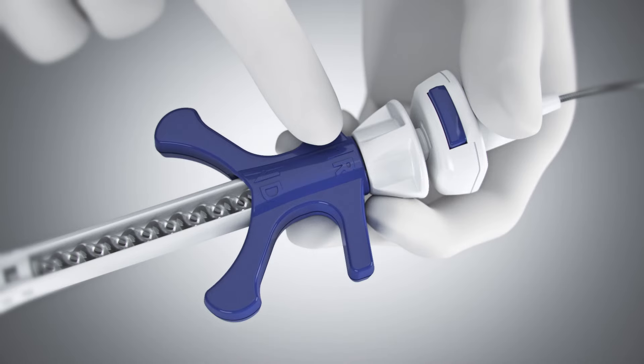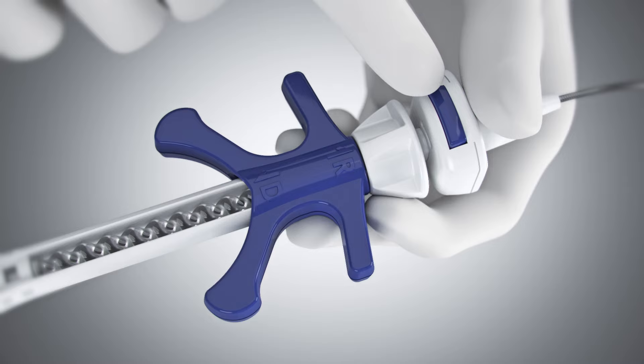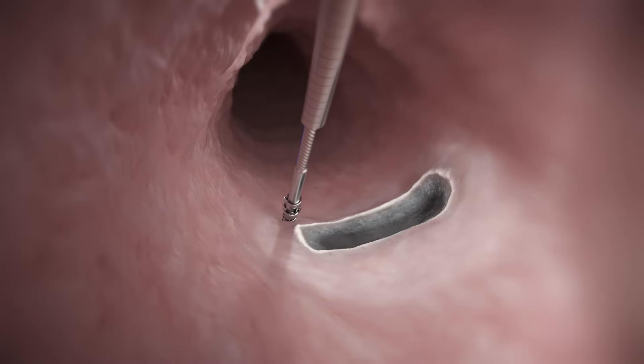Ensure the handle slider is in the reset position labeled R and the push catheter is in the initial locked position. Maneuver the scope to the target site. Recommended helix TAC placement is approximately 5 to 10 mm from the defect margin.